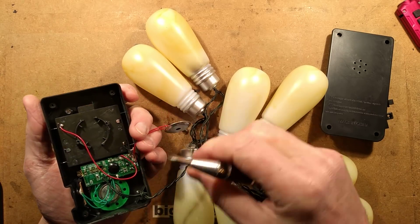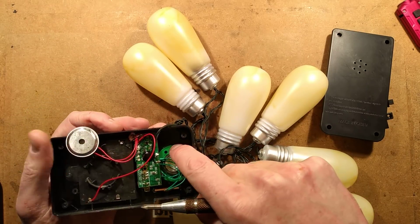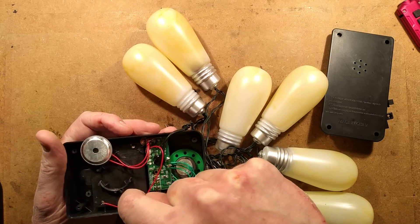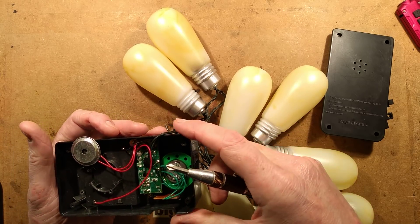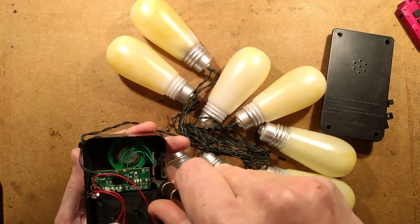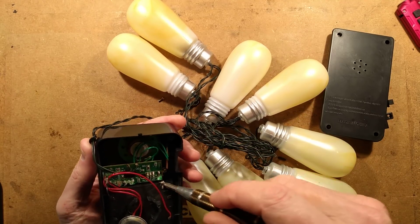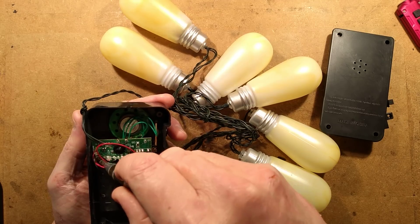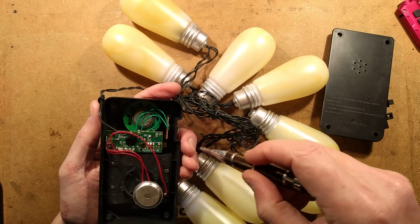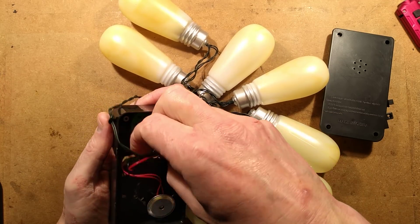There's the speaker there - what's that for then? It must be noise detection. So can I get this out? Dig all these screws out of here. It is typically based on what looks like a COB - chip on board.